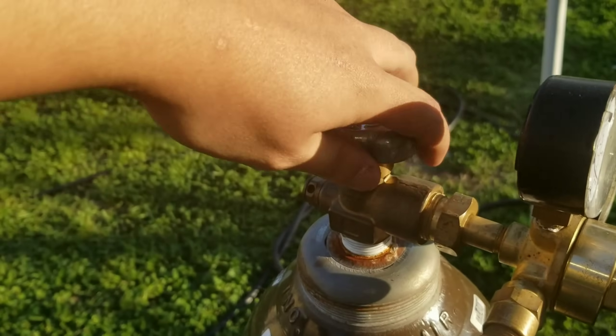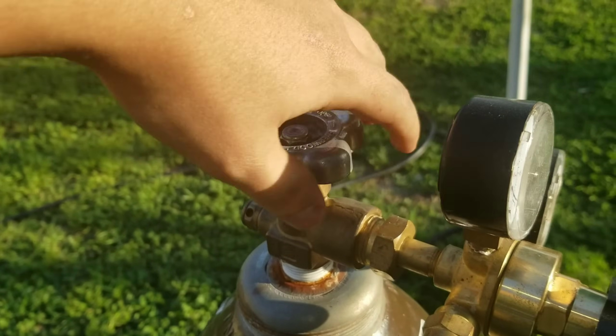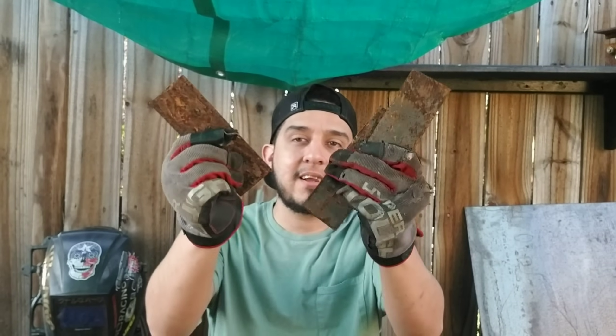Alright, got my welder fired up and I got some coupons here. First thing first — make sure you clean these, because if you don't clean your coupons or your material, you're definitely gonna have bad welds. So go ahead and clean these up real quick.